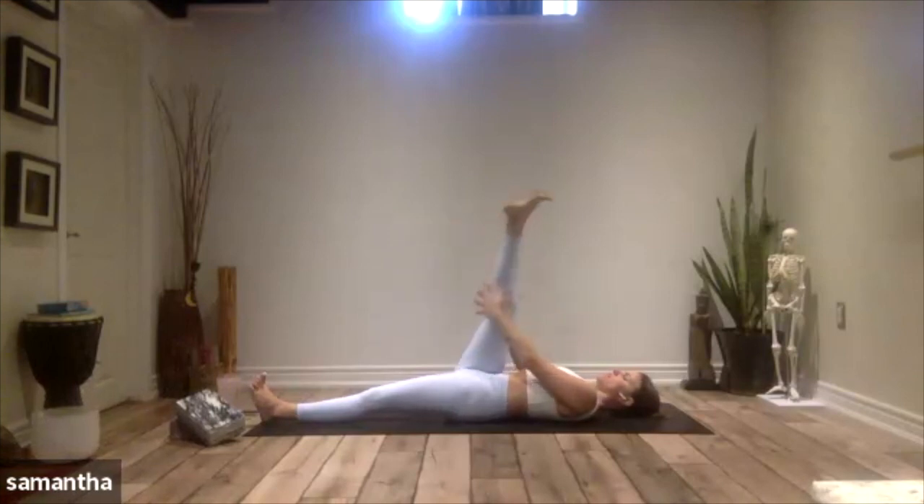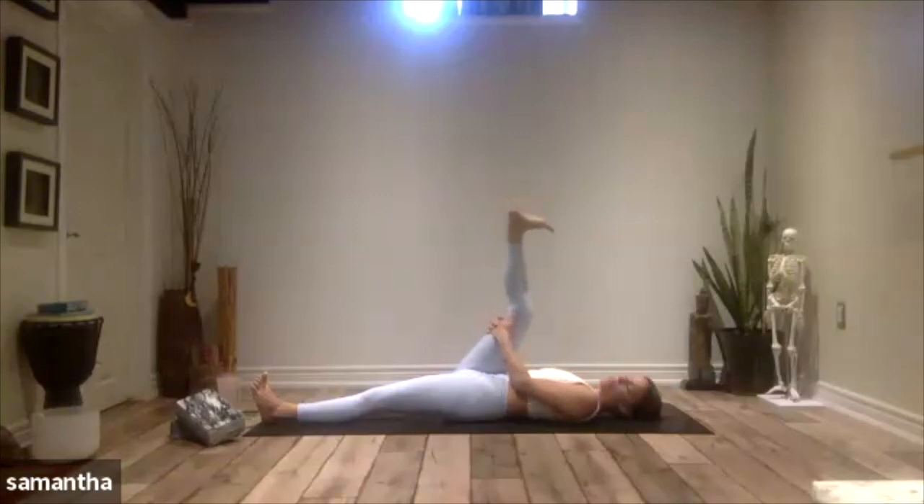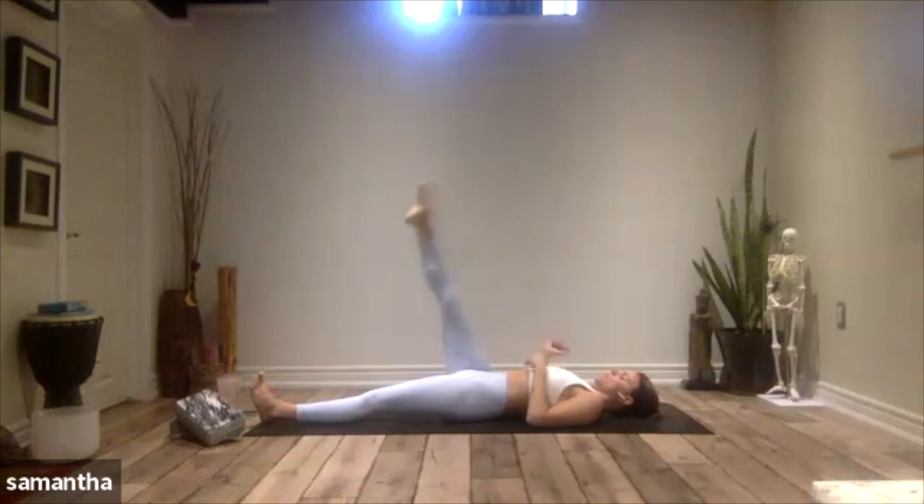Stretch that right leg up to the sky, supporting your body however it needs. Draw your toes towards your face, bring a little bend into your leg, reach out through the heel, and then point out through your toes and straighten. Bend into the knee, reach out through the heel, then straighten and reach out through your toes. One more time — bend the knee, reach out through the heel, then straighten and reach out through the toes. Let that right leg move down to your mat, nice and long beside your left.